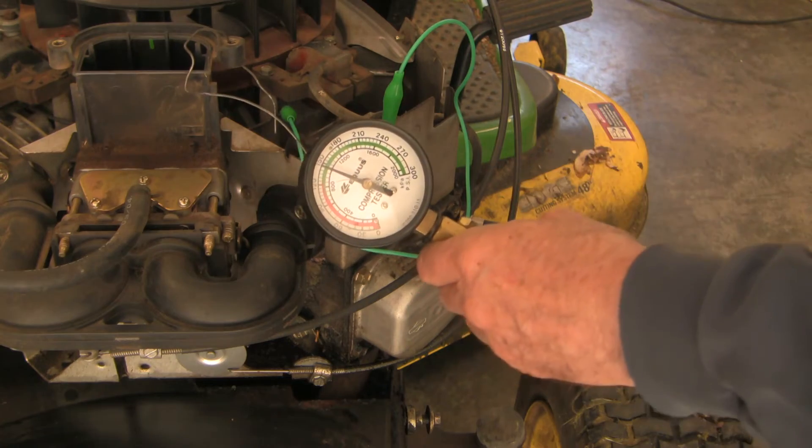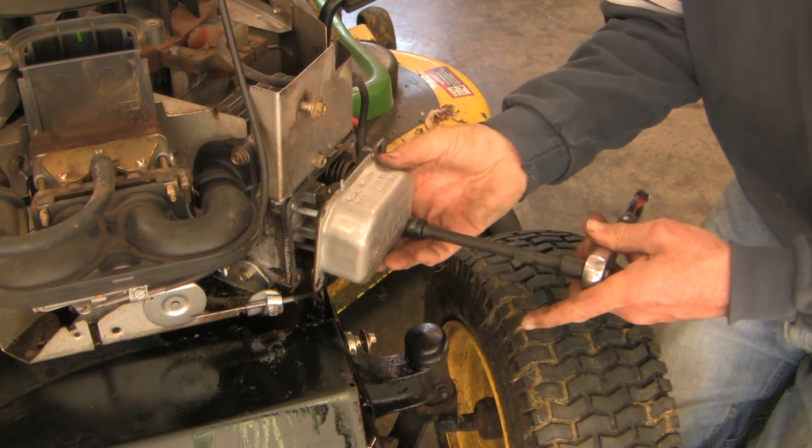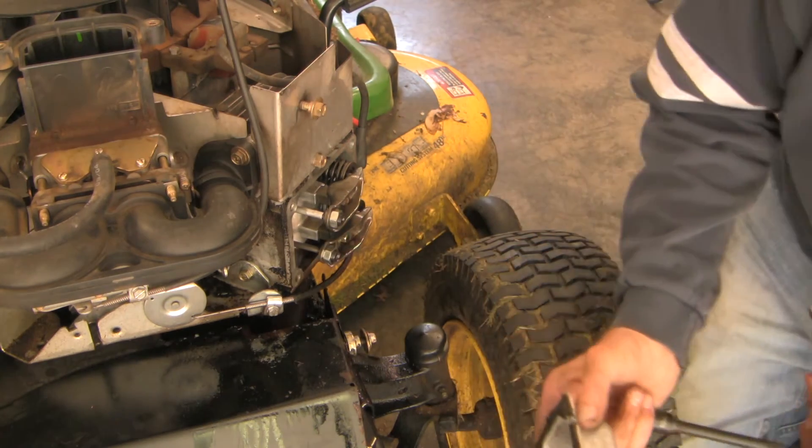145 — so quite a difference between the two. At this point I decided to adjust the valve lash in case the weaker compression on the left was a valve issue.